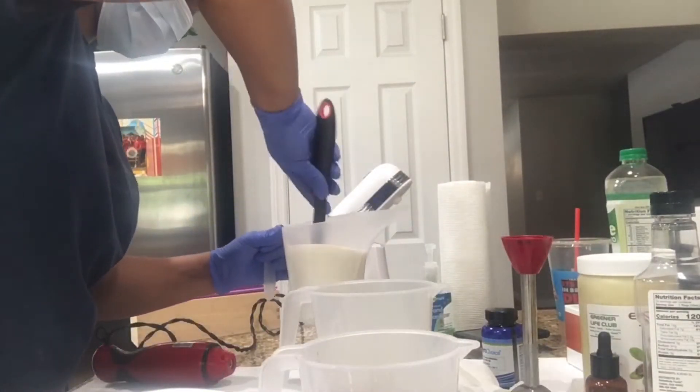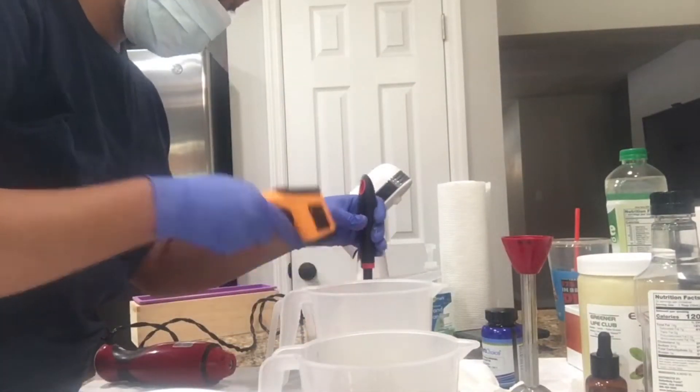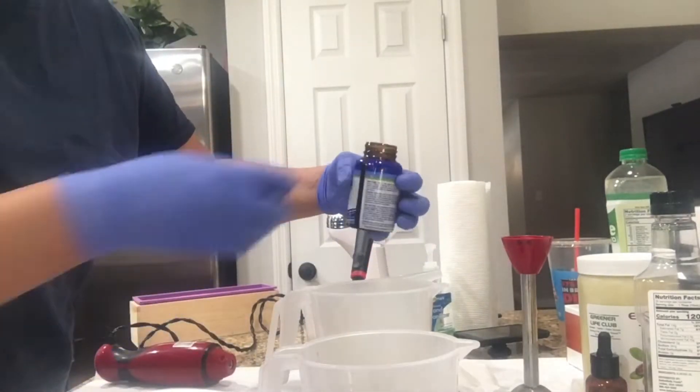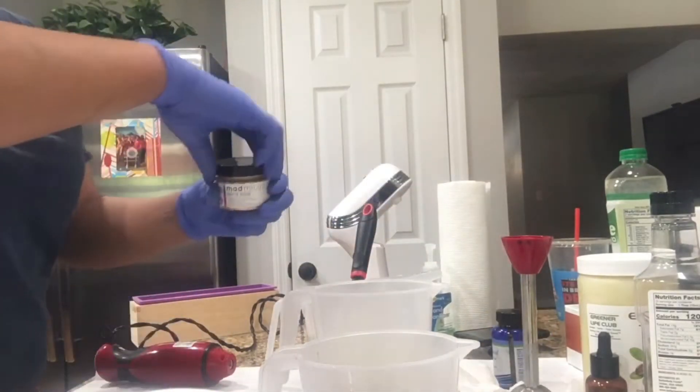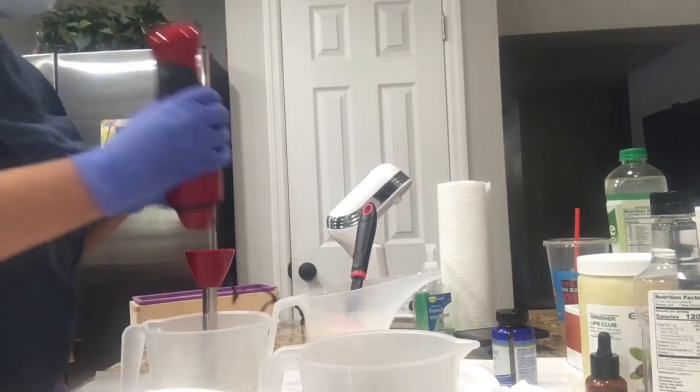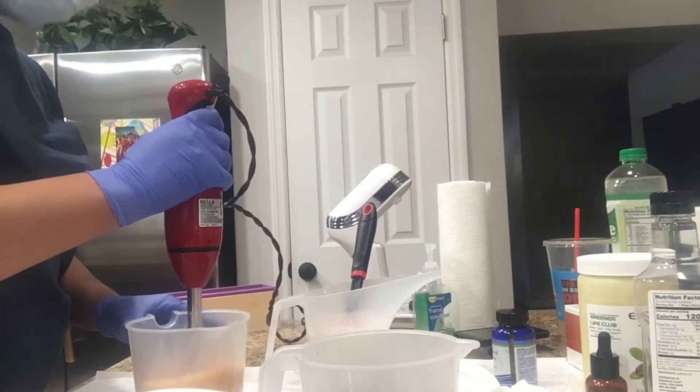I added the fragrance and the oatmeal to the soap, and I'm just checking the temperatures. If you're wondering where I got the digital thermometer — I got that off Amazon, I want to say it was like $13. I also got that stick blender off Amazon as well.